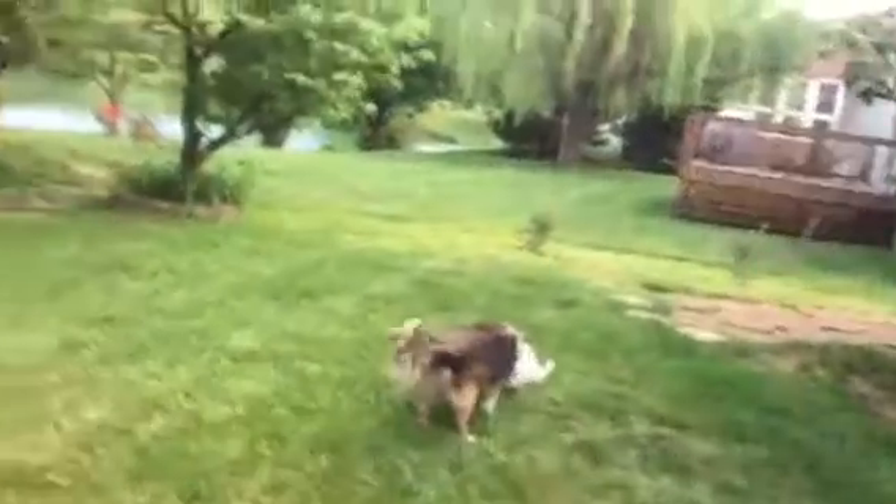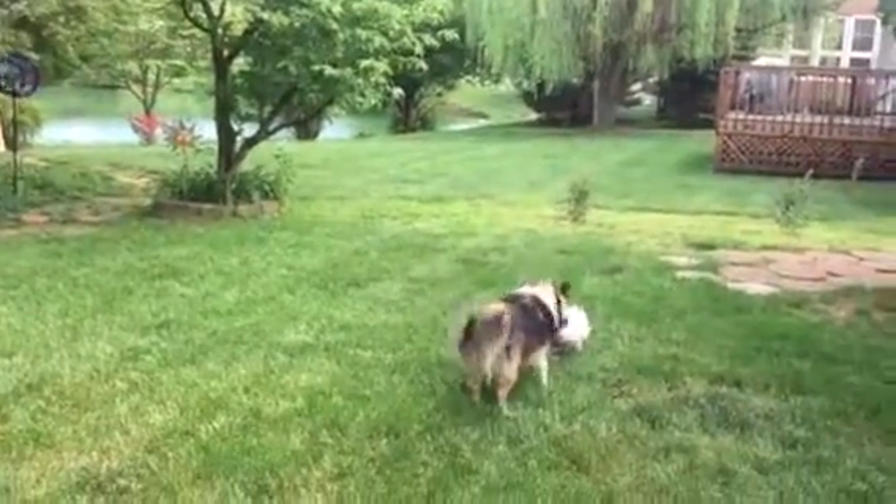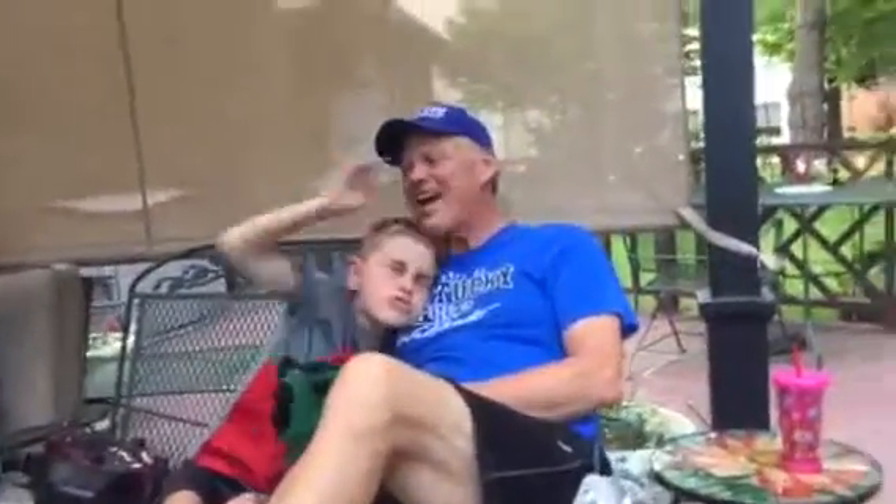Come on to the attic. No! Come on to the attic. No! Bring that little street cow with you. Street cow. Come on up to the attic, Colton. No!